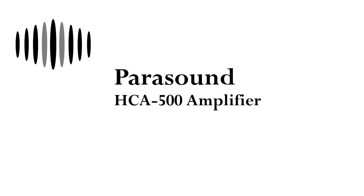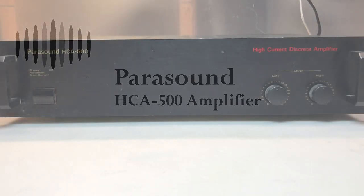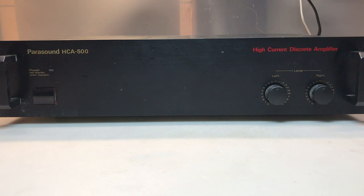Hey everyone, welcome to Duality Repair. This is my first Parasound unit — the HCA500 High Current Discrete Amplifier. I've already tested it and it's got at least one problem, it may have two or even more, so let's test it.